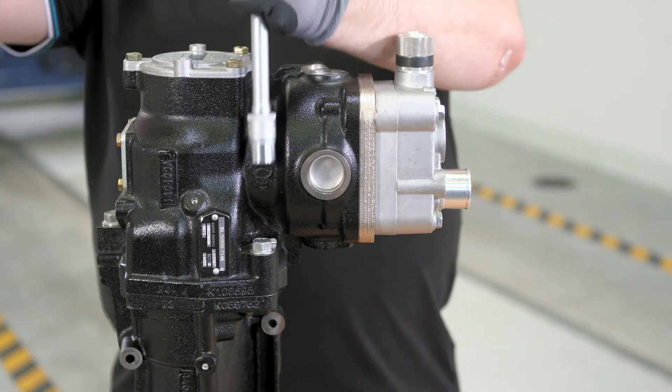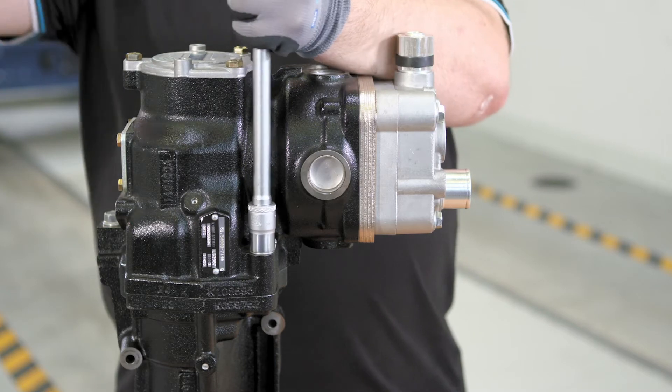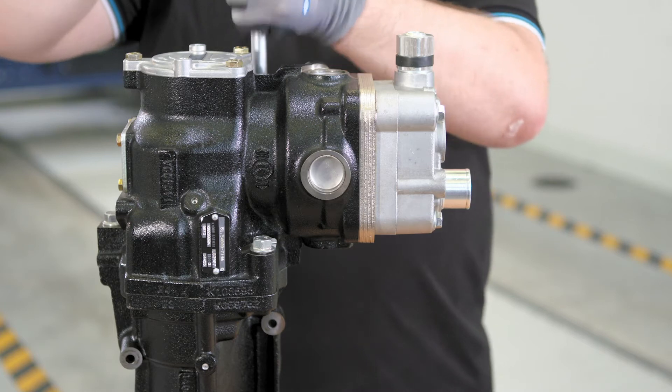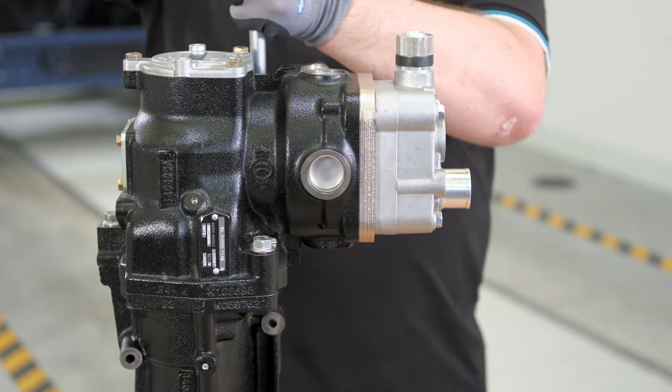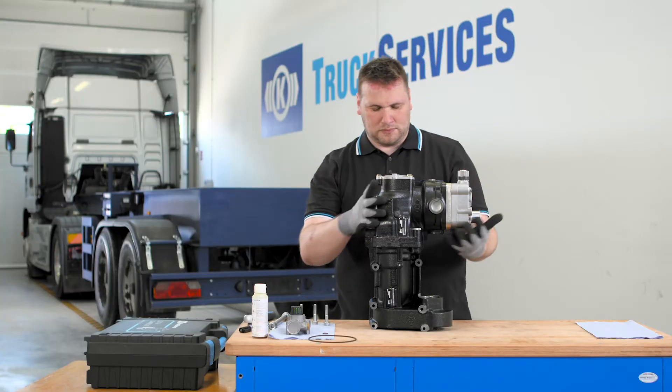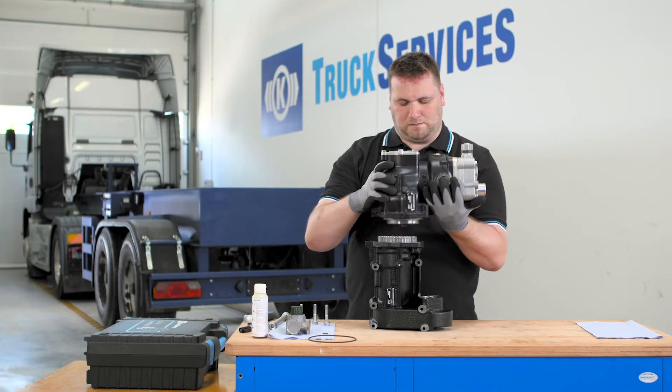Loosen all three retaining bolts with a 16mm socket wrench. Gently lift the compressor unit off the drive unit.